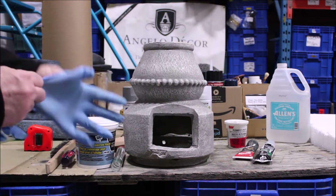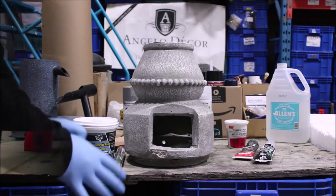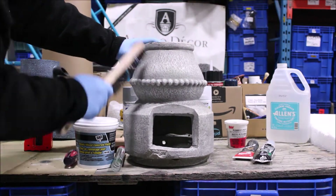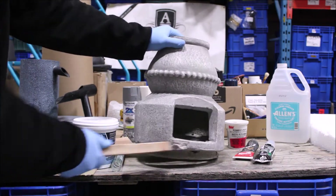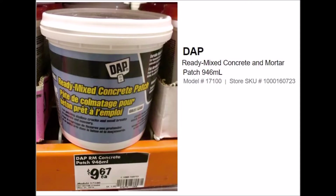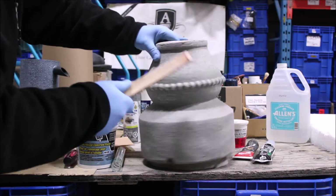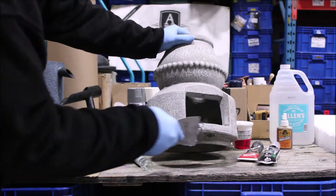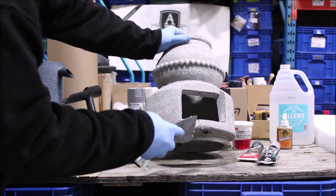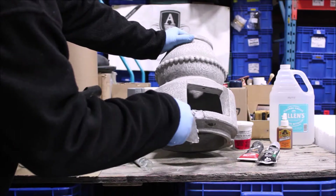Once we finish the repair, we'll use sanding materials, and always remembering to be safe and use gloves. Surface preparation is always important in making sure that you have a quality and long-lasting repair. This cement patch repair by DAP is an excellent material because it not only fills small cracks but, used properly, it can fix larger areas of concern like this one here.